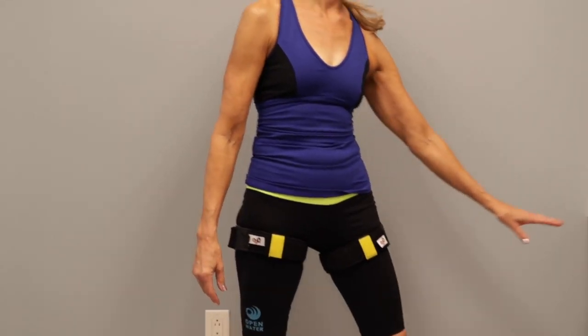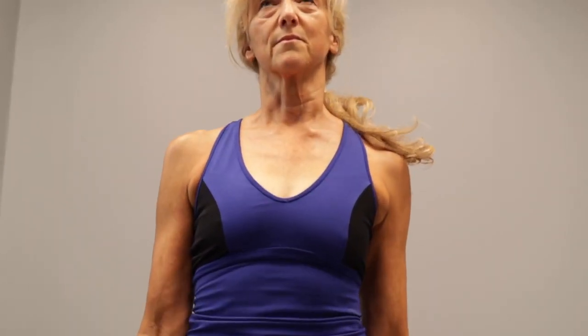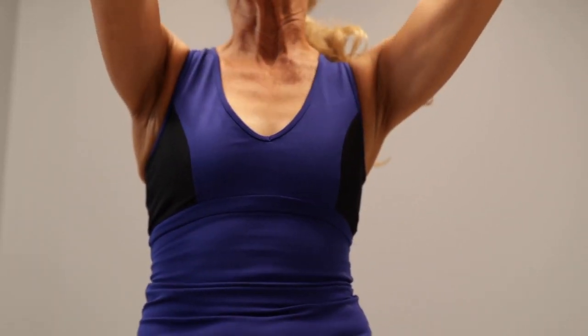You can also grab a book, balance it on your head, and with good posture walk very slowly. Really, you can do anything as long as it engages your core.